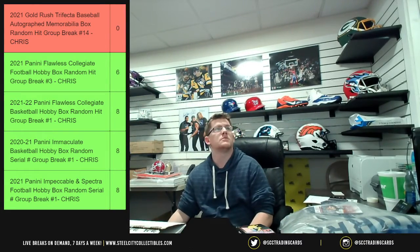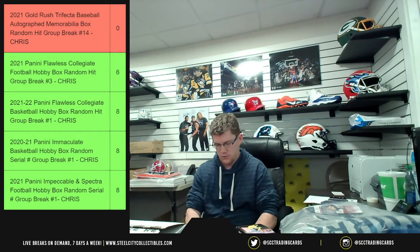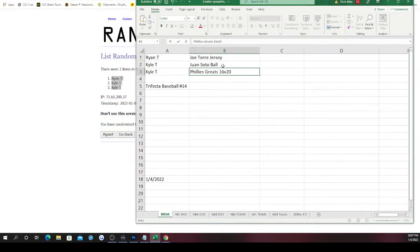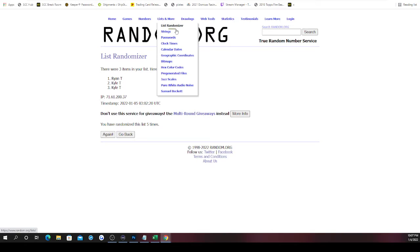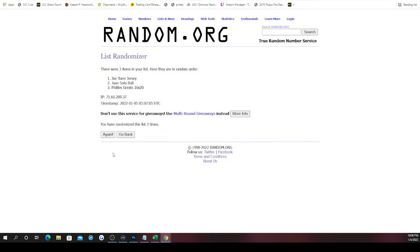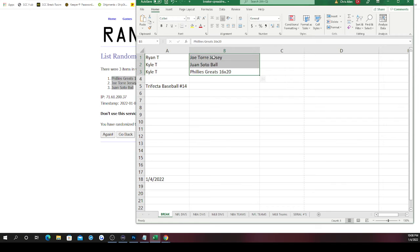Let me add the Juan Soto ball — Phillies Greats 16 by 20 — okay, to the site. Here we go, randomizing five times: once, twice, three times, four, and last time. The Phillies Greats 16 by 20 on top, Juan Soto on bottom, Joe Torre in the middle. That means Ryan gets the 16 by 20, and Kyle gets the Joe Torre autographed jersey and the Juan Soto autographed baseball. Appreciate the two of you filling this break — I'll get that down and upload it to our YouTube channel.